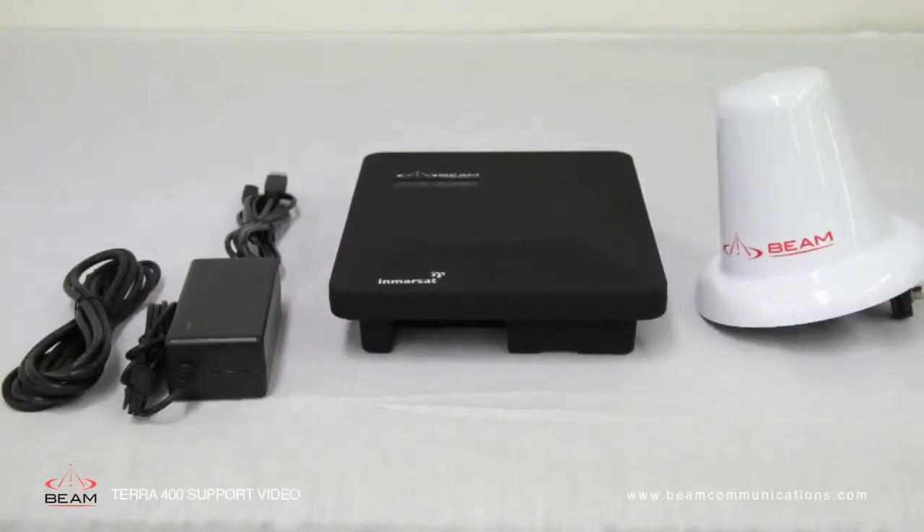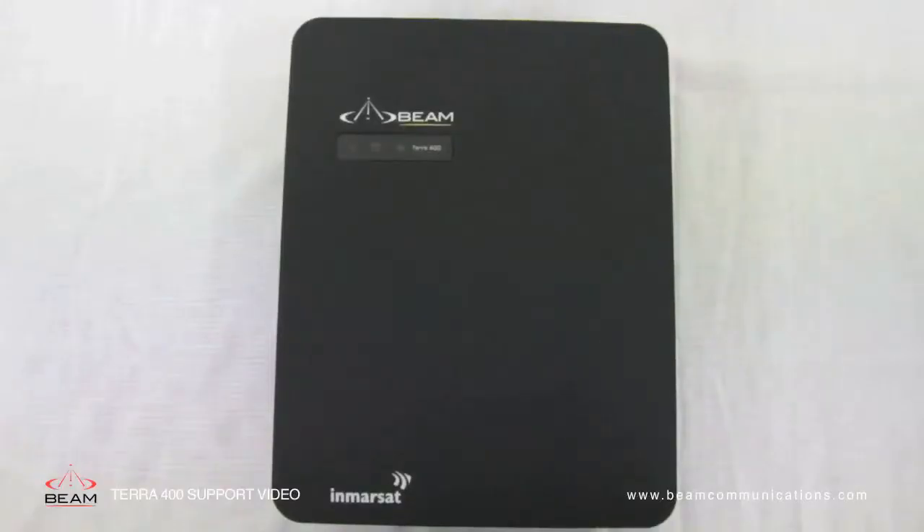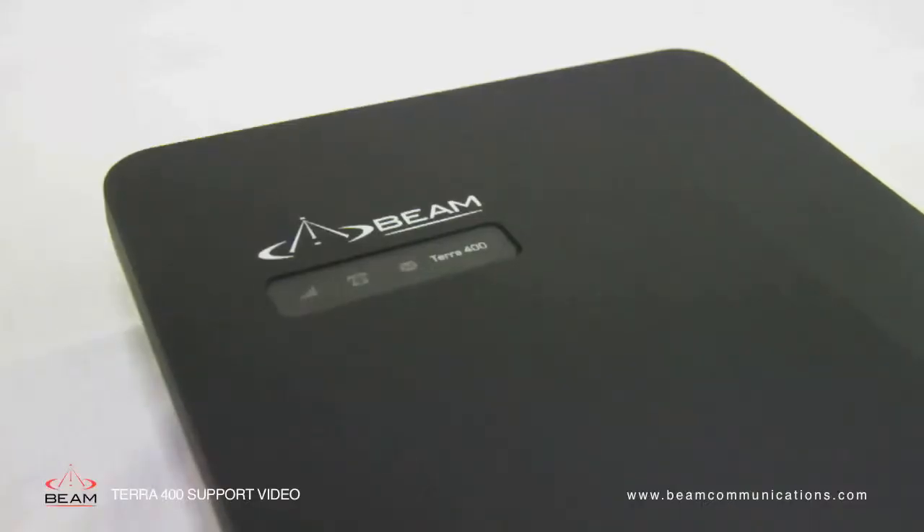The items in the box are the Terra 400. At the front of the terminal you will see the signal LED, call LED and message LED.